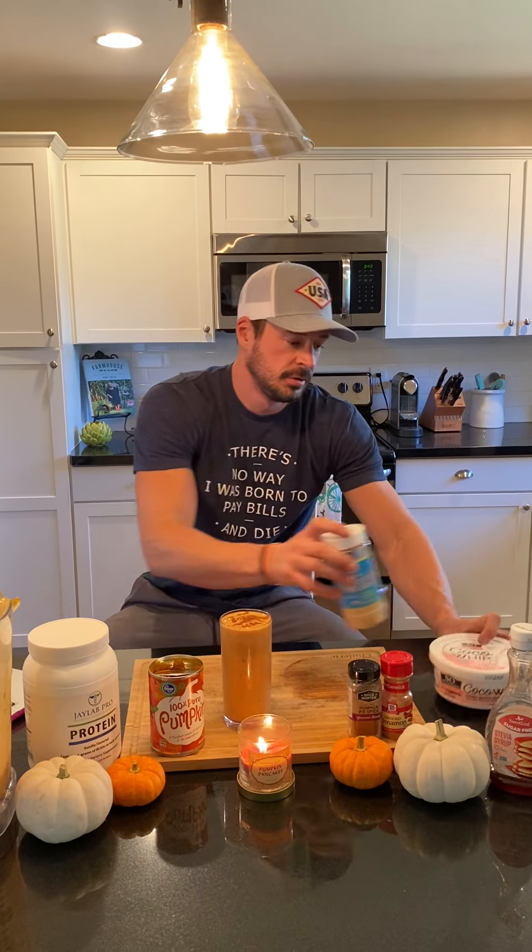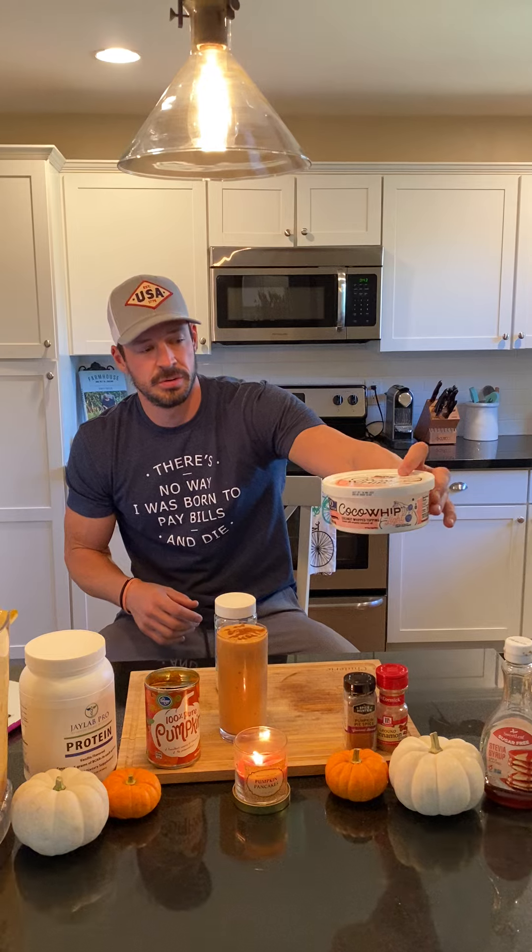After the protein, you're going to go with six ounces of water, nut milk, or a mix of the coconut whip. Today we did the six ounces of water with this coconut whip here — this stuff is actually pretty amazing.